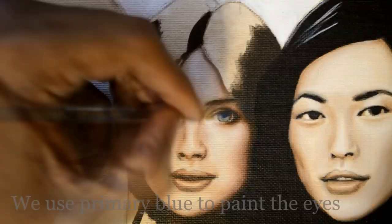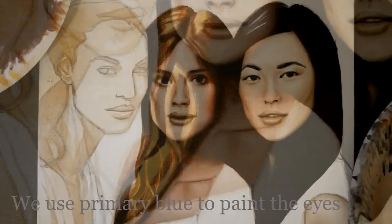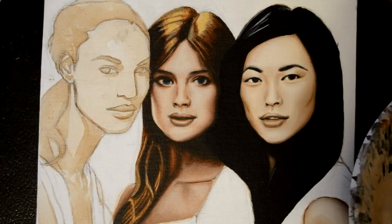For the hair, I used an underpainting: umber for the dark areas, sienna for mid-tones, and Naples Yellow for highlights. I finished it off by adding the lightest skin tone for highlights and the darkest skin tone for contrast.